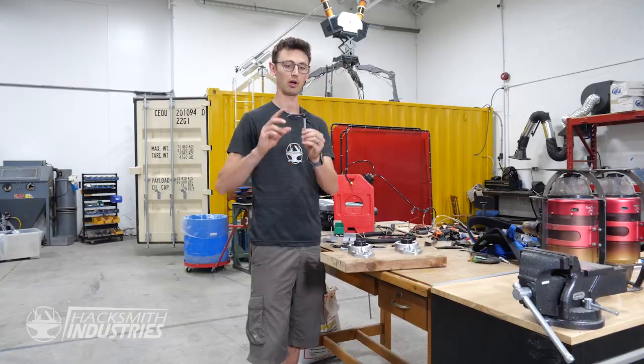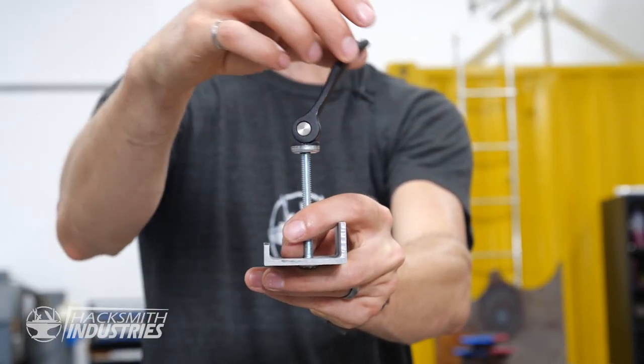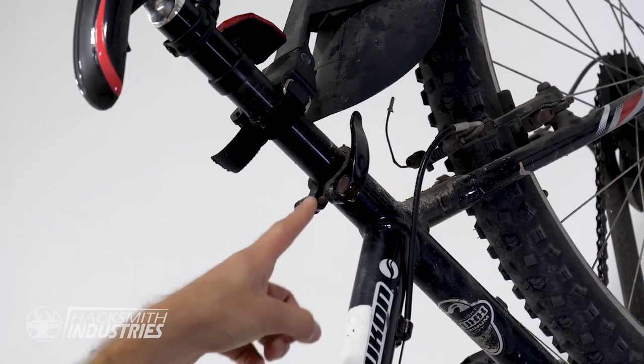This is a cam lock — a quick and easy way to tighten something. It's the same mechanism used in bicycles for quick releases.